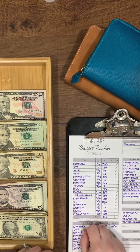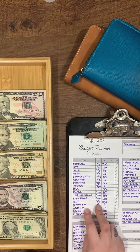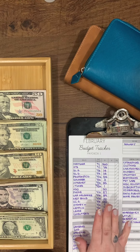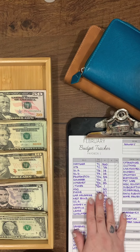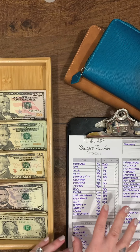Hi and welcome to my channel. My name is Renee and I am a stay-at-home mom. We homeschool, my husband works from home, and we are a one-income family. Today's video is going to walk you through my cash envelope and sinking fund system.